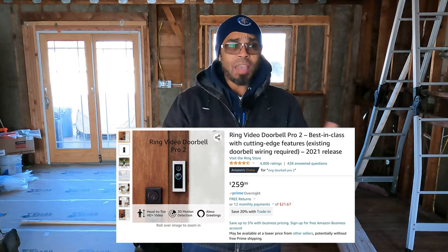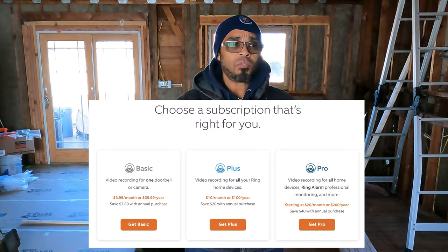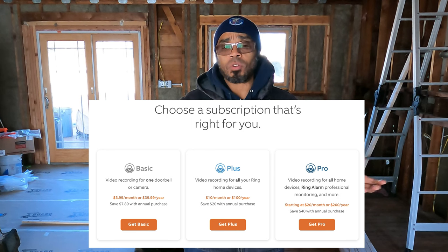I have the Ring system — this is no endorsement toward Ring. It's just something I decided to invest in when I was doing construction early on. It's a decent system. But with the Ring system, you've got to pay a yearly membership for cloud storage for security footage. It's not killing me, but I figured while my walls are open, let me update my security system with an on-site DVR type of system.